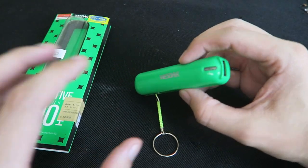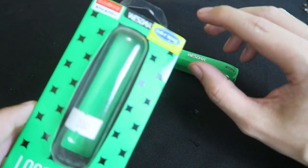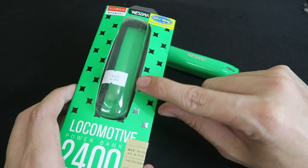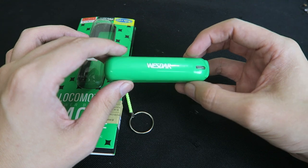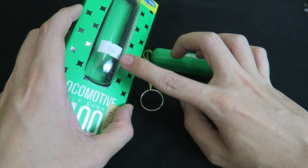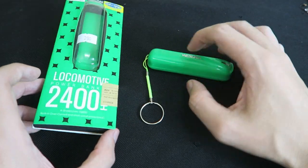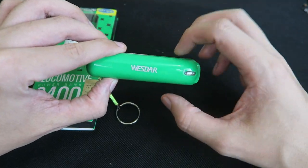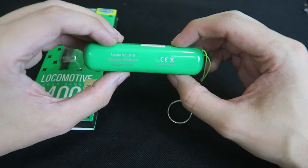Hi everyone, today we're going to take a look at a premium looking power bank from CDR King. This is branded as Westar, and I bought it for 280 pesos. CDR King also sells other power banks for 100 or 150 pesos, so why should you pay a premium of 280 pesos? It really comes down to whether it has a genuine 2400 mAh battery, because the cheaper ones don't always give genuine ratings. So today we're going to put this to the test — is it worth the money?